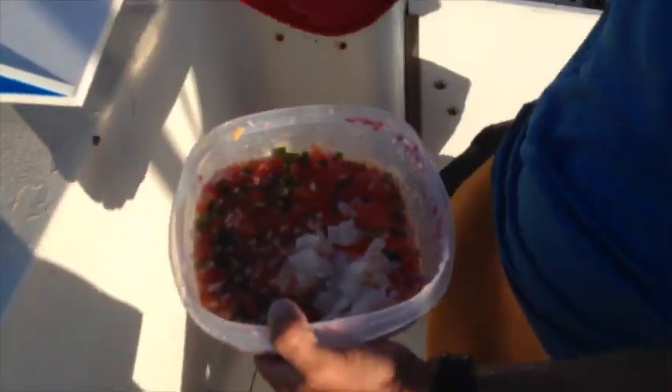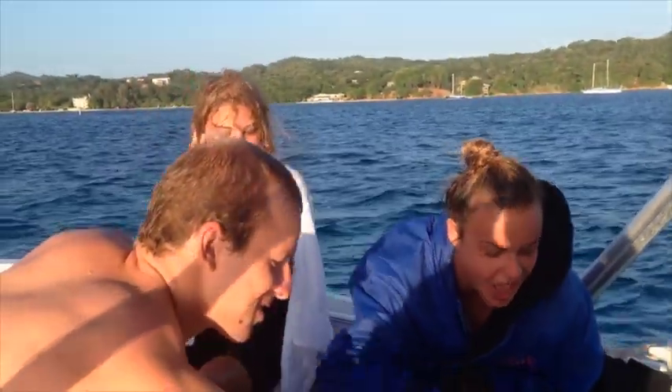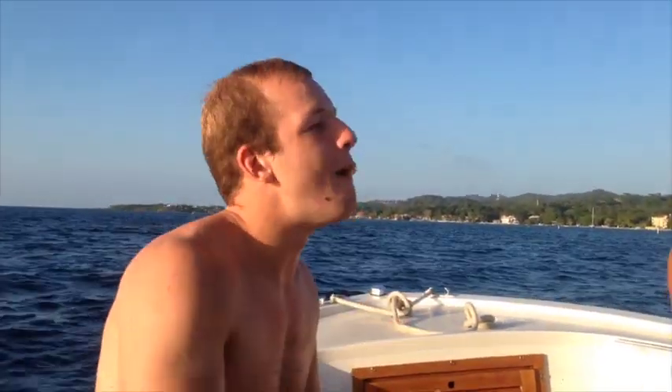Now we've got to get some mangoes. It's done — shake and bake! Mango, avocado, lionfish. So good. Really good. Knock yourselves out, guys.